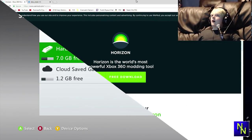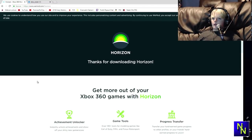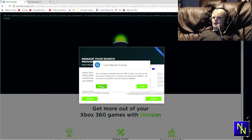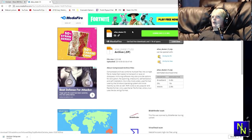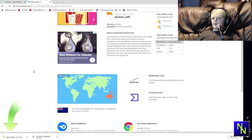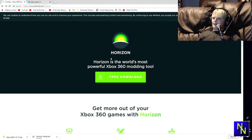Now we're gonna need to do some downloading. First you're gonna need Horizon — it is a 360 modding tool. Just click free download and wait a second. If it shows up with offers, click decline. Load up that setup — we already have it installed so we're just gonna cancel that. Then we're gonna go to the next link in the description for alias_skater and go ahead and download that. It's MediaFire — don't worry, all of this is completely safe to download, unless you accidentally accept the offers on Horizon.